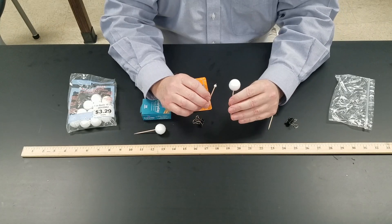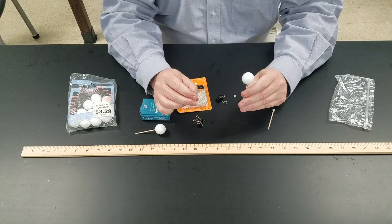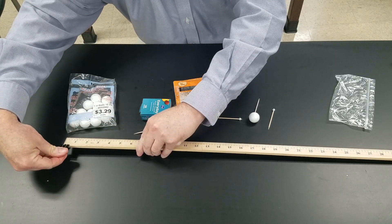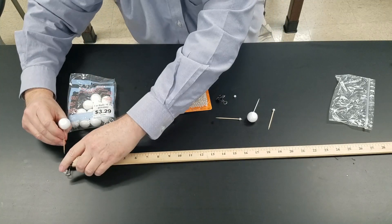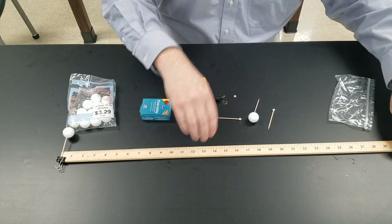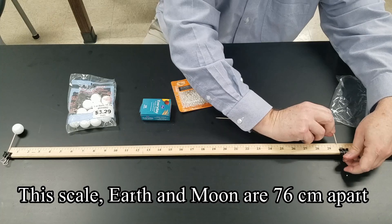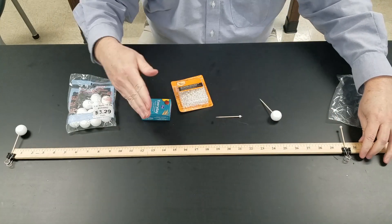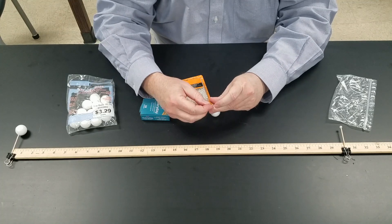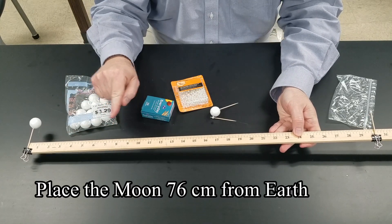For this scale, if that's the Earth, this would be about the size of the Moon, so the scale is pretty good. The Earth and the Moon are 30 Earth diameters apart from each other, so if we place one of these clips at zero and place the Earth there, then the Moon, if that's at zero, will be at 30 inches. This is the correct spacing for the Earth and the Moon on this scale.